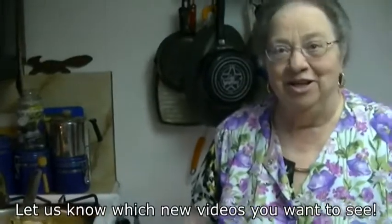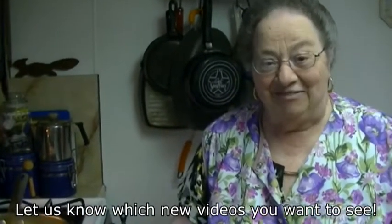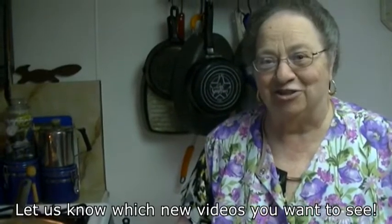Thank you so much. Please subscribe and like the video. Love my grandchildren as much as I love them — so much. But I'm going to kill them when this is over because they ate all my capers!